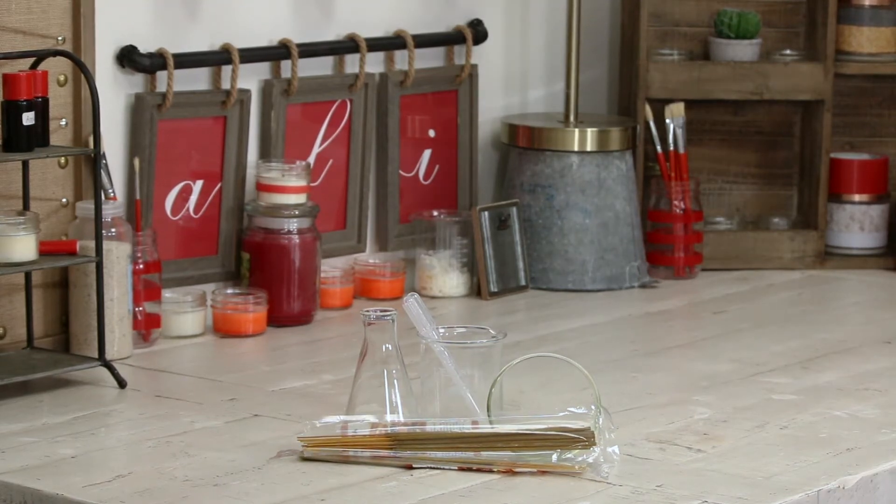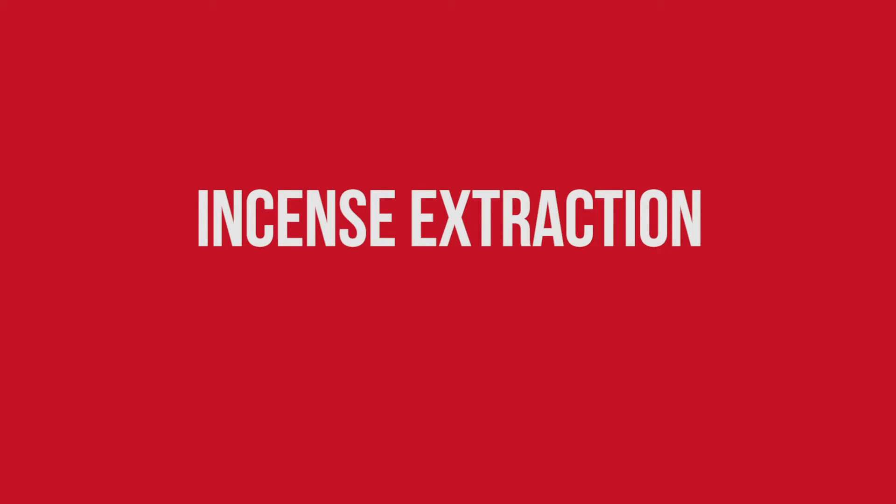Welcome to AFI! Today we'll be doing an incense extraction. Hey, it's Shamil!